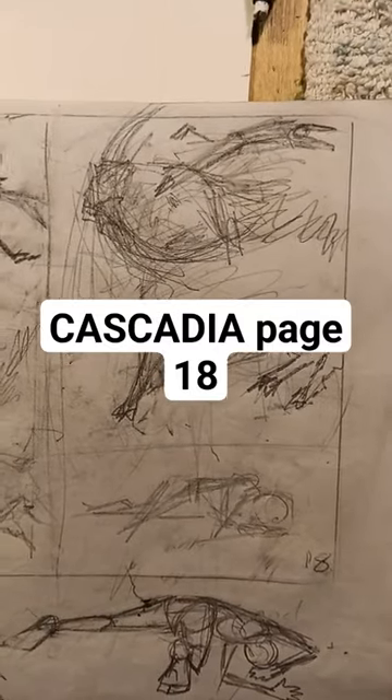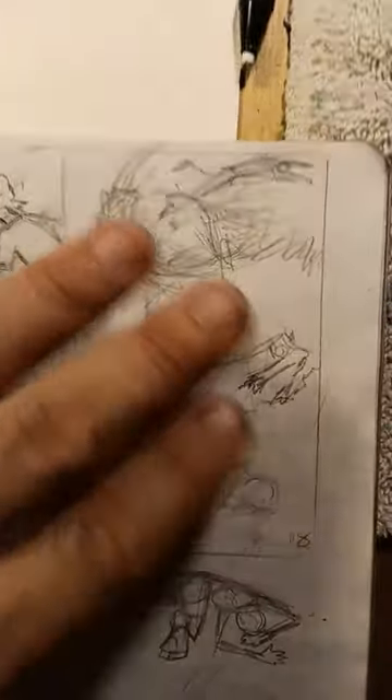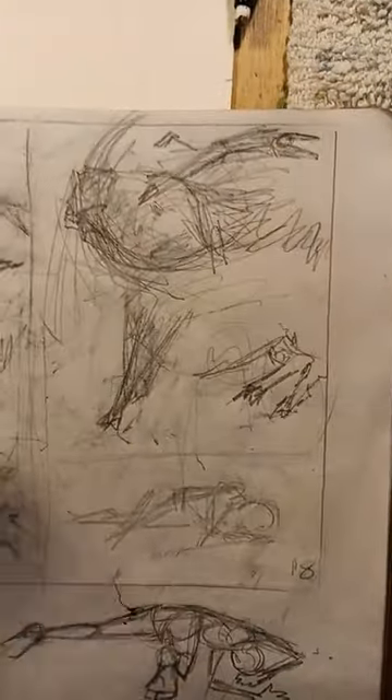It's time for page 18. This is the composition I was originally going to go for, where the boar is bucking Quill up into the air, but it's a really flat angle so I decided I wanted to change it up a little bit.